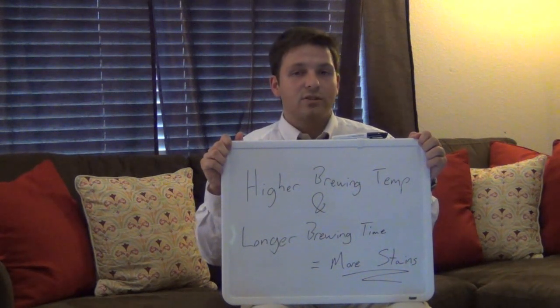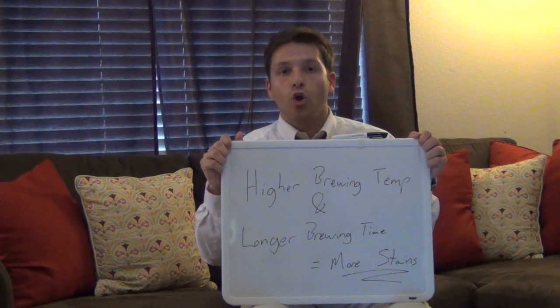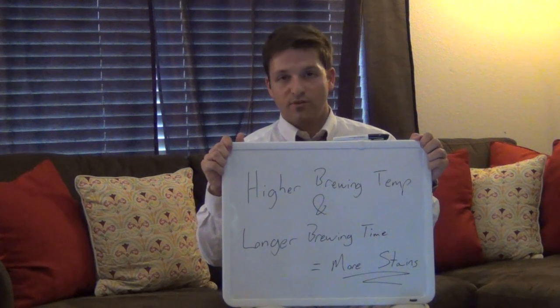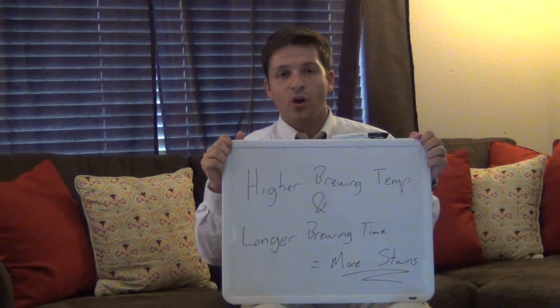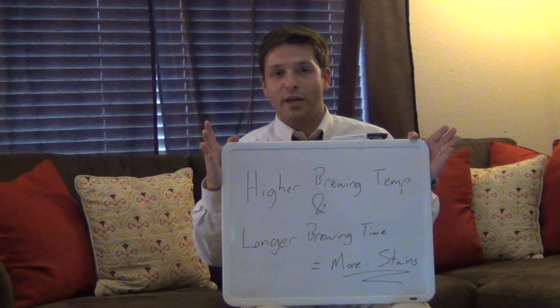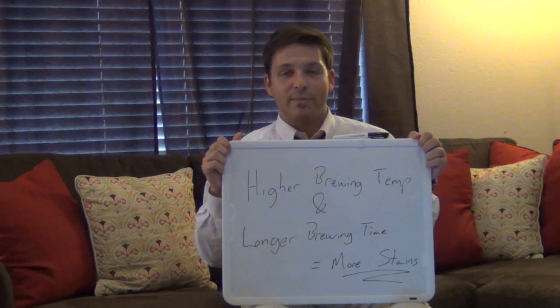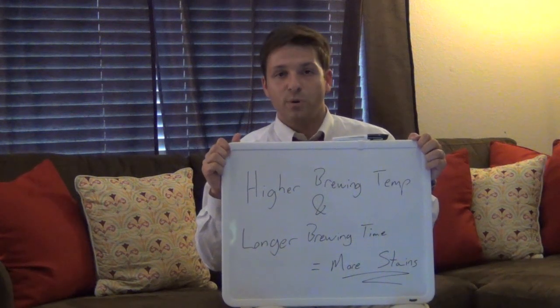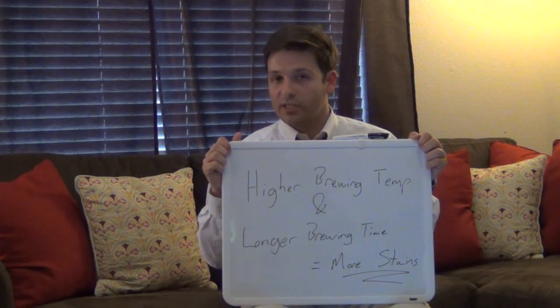Now black teas tend to have longer brewing times and hotter brewing temperatures, which might explain why these particular types of teas can cause more tooth staining. Also, if you're someone who likes to leave the tea bag in while you're enjoying your tea, you might also tend to experience more tooth staining as well, so watch out for that.